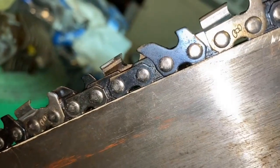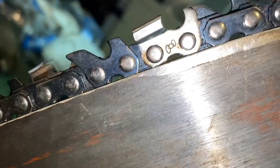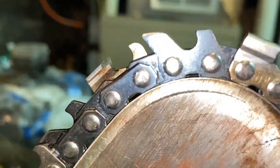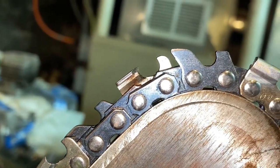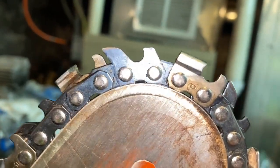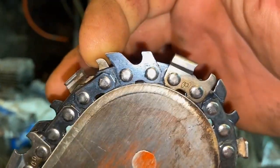Now let me show you this other chain which I consider more of a true safety chain. I don't know who manufactures this — it was in that surprise box shipment I got from Doug, and I'm quite impressed. Watch how this rolls over the tip of the bar. See how it's closed and down below the tooth, but as it rolls around it opens up and sticks up higher than the tooth, preventing the tooth from grabbing into the wood. That's your safety feature. This little piece is just to help close off the gap.